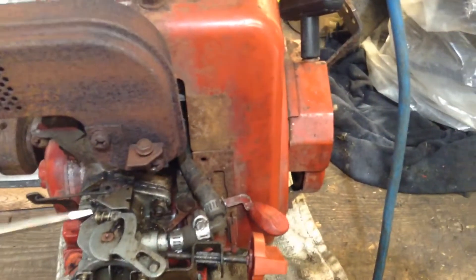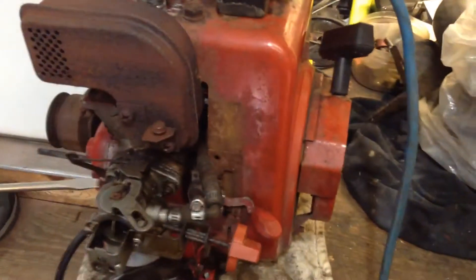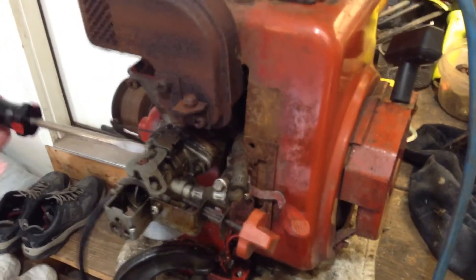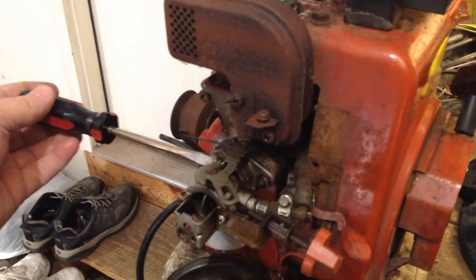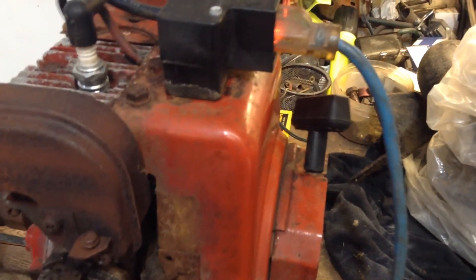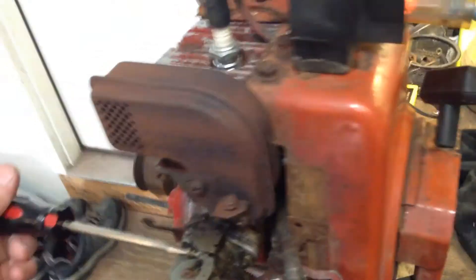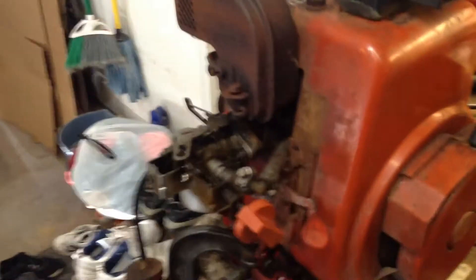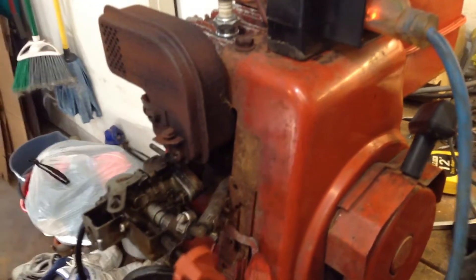The throttle dial is set kind of low there. Yeah, it ran really good, guys. It rattled everything on the bench.